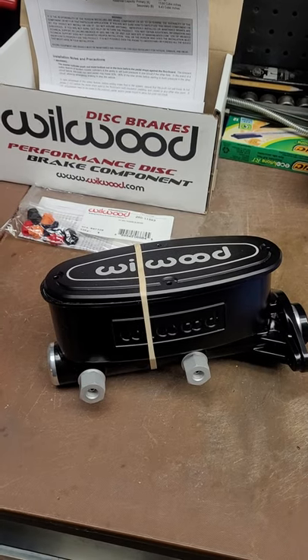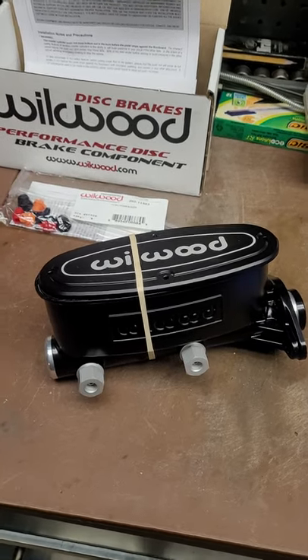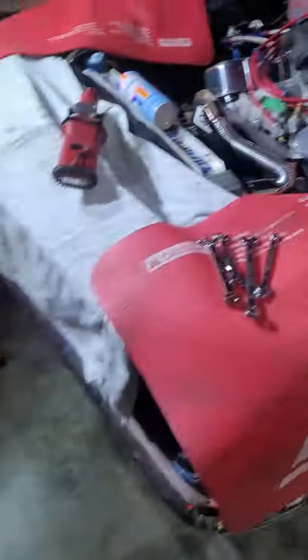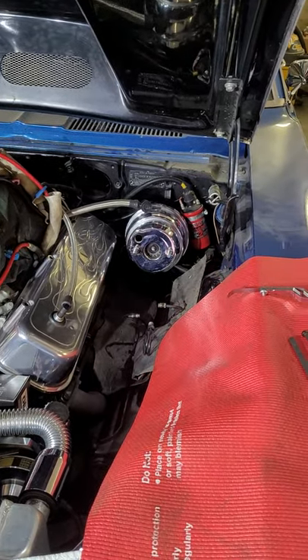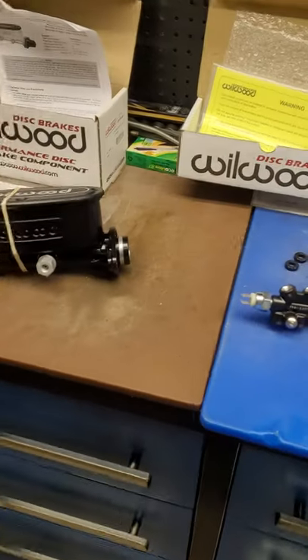Hey YouTubers, Blink DIY here again, just working on the old Camaro. Decided it's time to upgrade the brakes - out with the old, in with the new. There's the old master cylinder and proportioning valve. The lines are ready to be fabricated to fit with the new system. I just thought I'd show you the right way to set up your brakes.